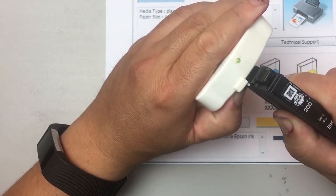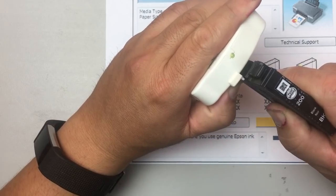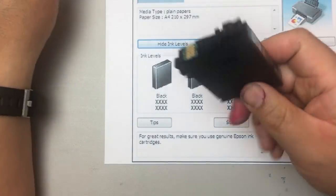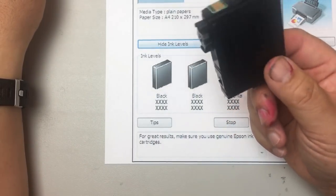You can see it's blinking red first, then after you successfully write page zero it turns green. If you put this cartridge back in the printer, it will show a full tank.